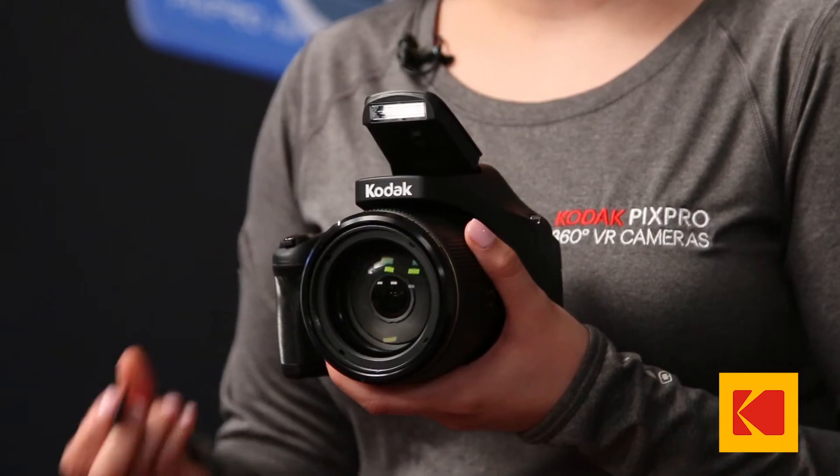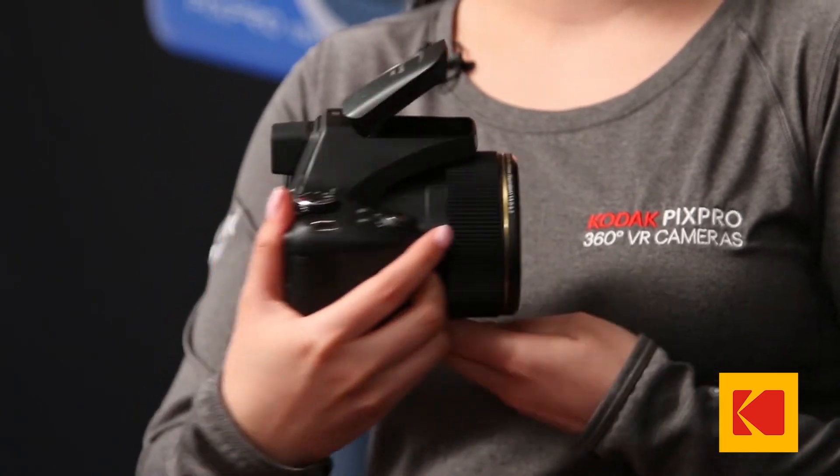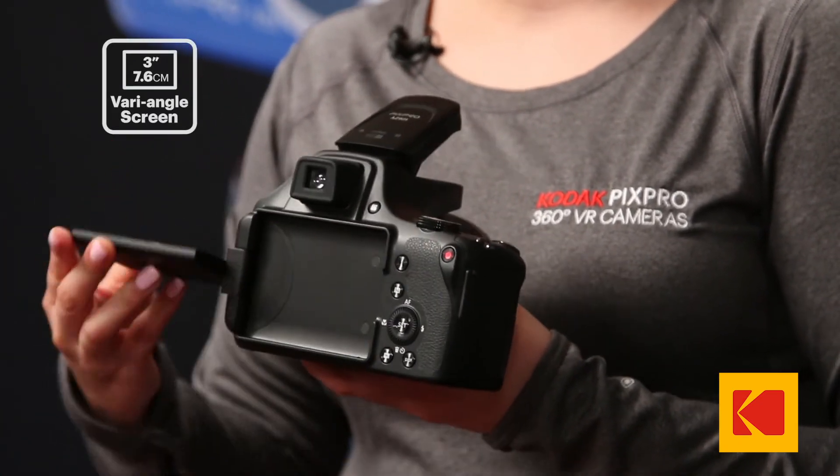This camera takes a standard SD card, and not only has an electronic viewfinder, but also comes with a 3 inch articulating LCD screen.